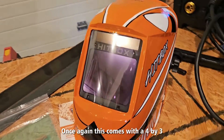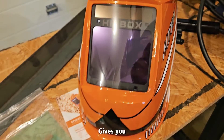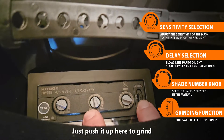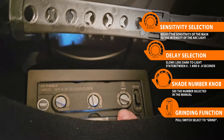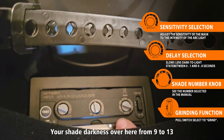This comes with a 4x3 clear screen here. You can click this up here to grind — just push it up to grind and then it won't darken up on you. Click it back down. Choose your shade darkness from 9 to 13.